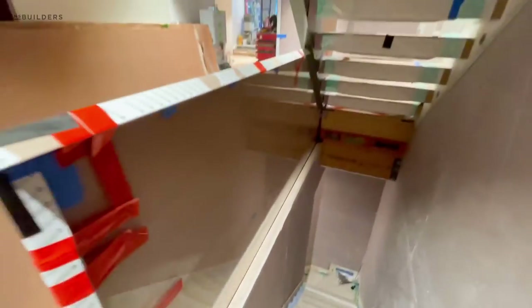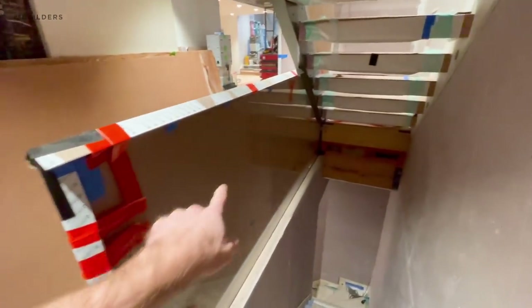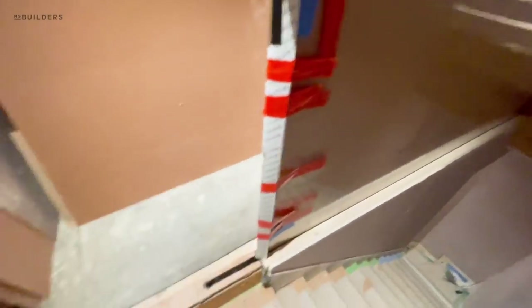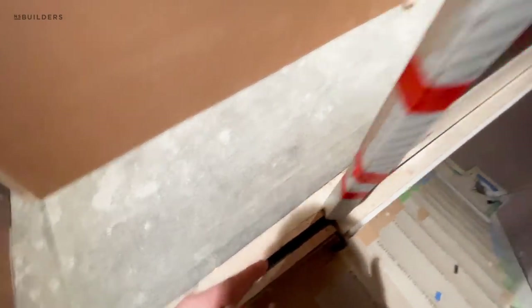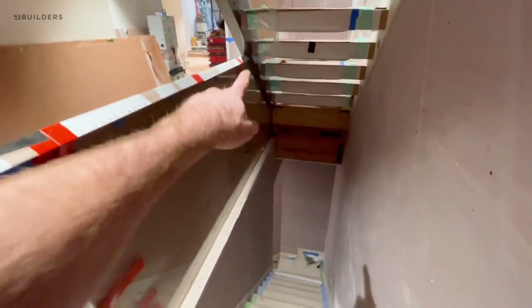You can see that piece of glass — one piece, full length, no seams in that, which looks killer. And you can see how it was grooved all the way back here, so they dropped it in because they had to then slide it into the channel.